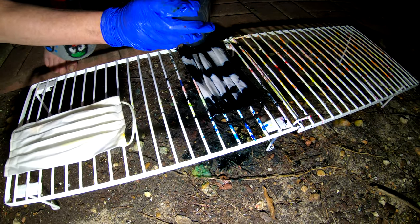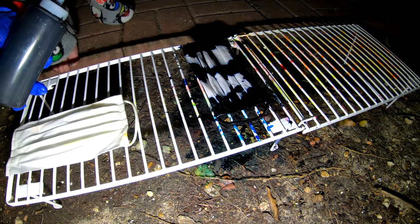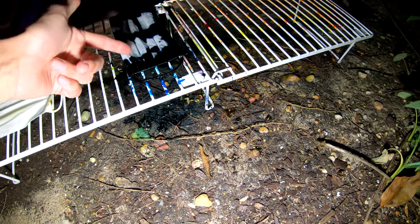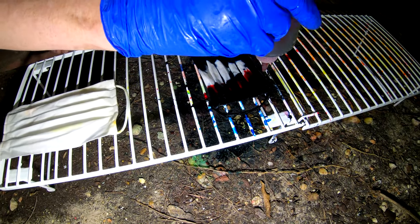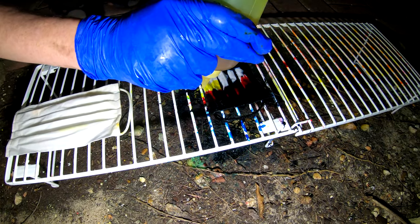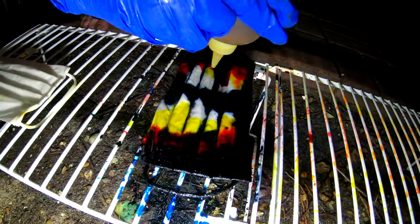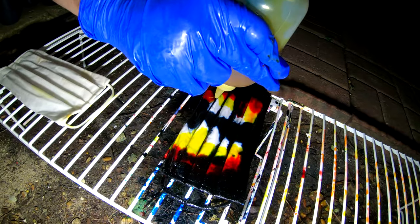I wouldn't use any more black, or you're not going to put any color on it. I'm going on the bands — but you've got to remember how small these are. None of that can be dyed now; that's the only spots that are left to ever take any dye. You've got to be real careful with the black.